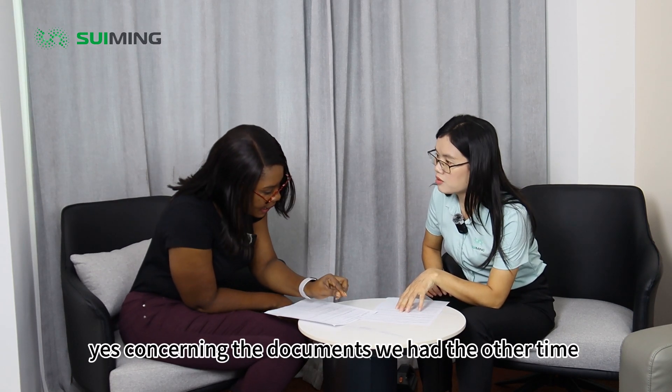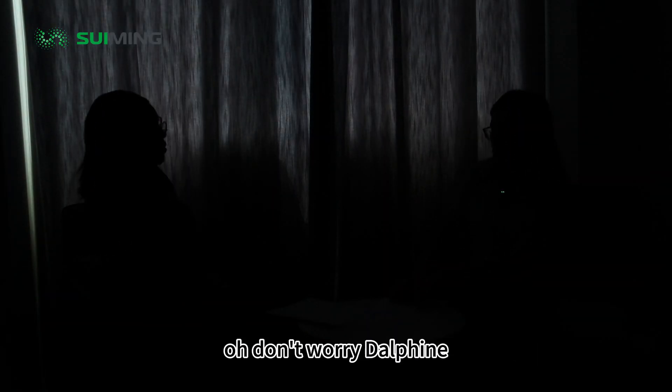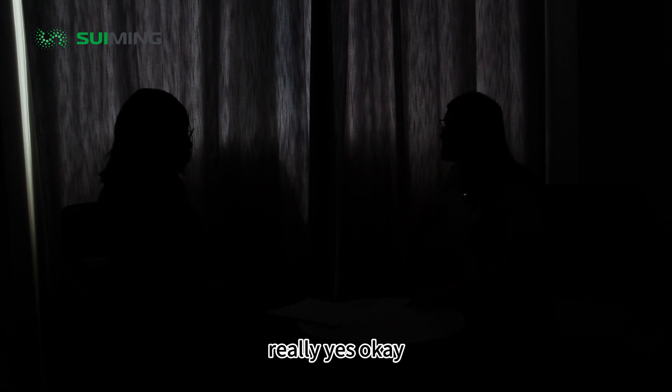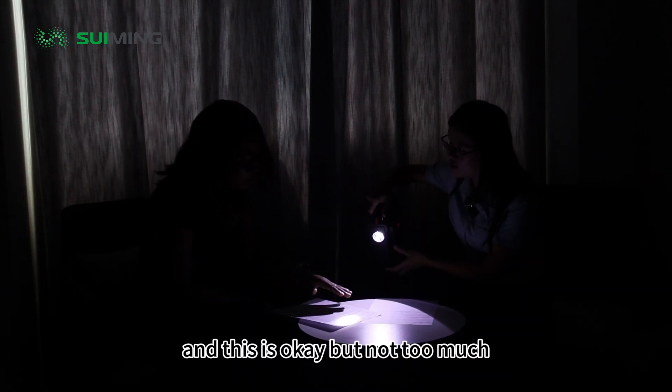Concerning the documents we had the other time — the lights went off. Oh, don't worry, Dongfin. I have a light. Really? Yes. And this is okay, but not too much.